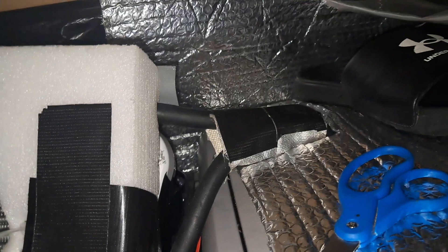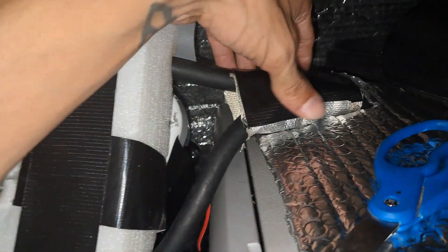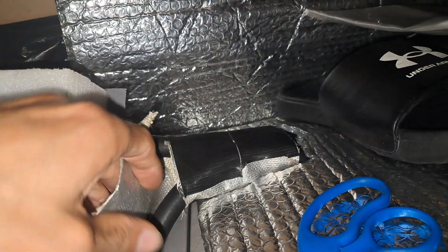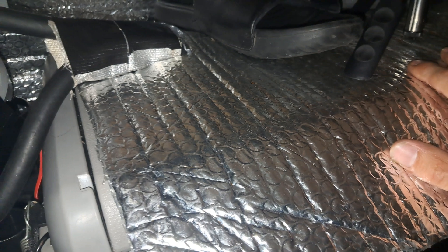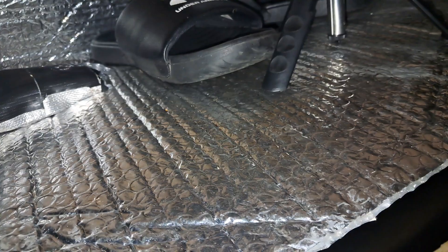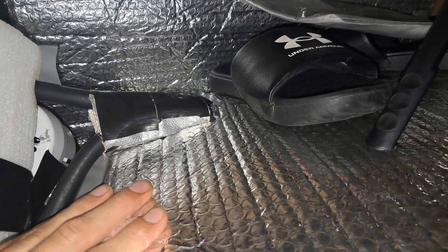Right now I'm doing everything I can to trap the cold and keep it as long as I can. I added some heat shield, which also works as an insulator, and I'm going to wrap the rest of the lines with it and shove some foam in there. I put a layer of Reflectix on top of the cooler and it actually helps a lot keeping coldness in. In general, if you have a fridge, you can put Reflectix over it or tape it to the top — it'll help keep it cold and save some power.